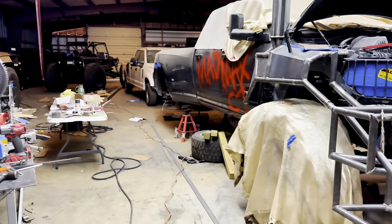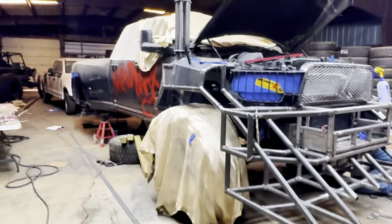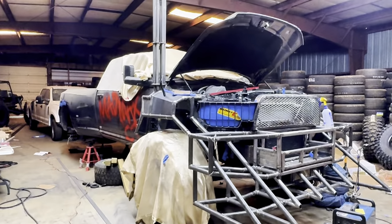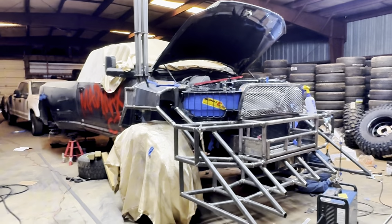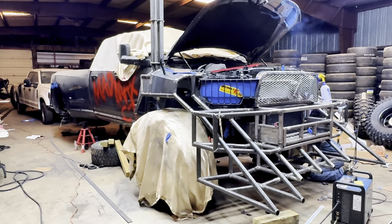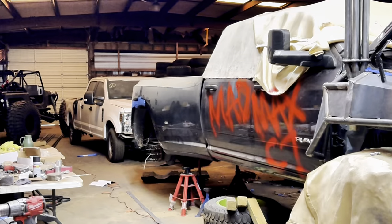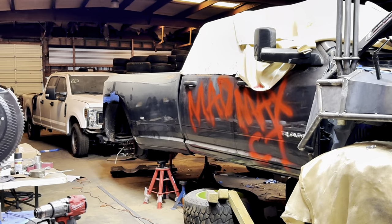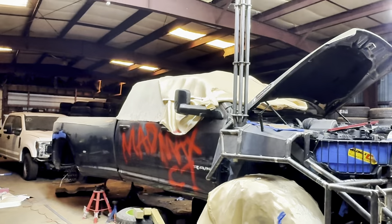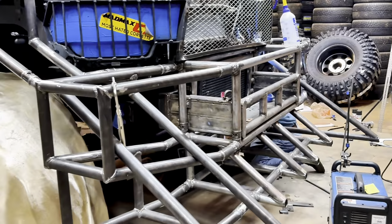We just got some tubing in — finally got five sticks, that's about 115 feet, and I've got another 200 feet coming, probably 250 feet by the time we get it all done. We used 160 feet on the front of this truck, which is wild. I'd imagine the back bed is going to take easily 100 to 120 feet of tubing each side, and then over the top is probably another 50 to 80 feet.